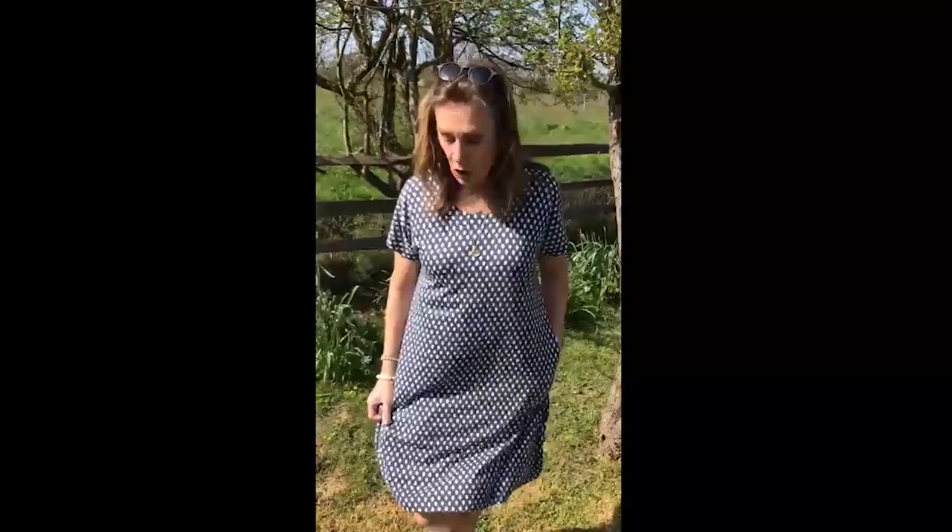Hello again, just thought I'd show you another little dress from Two Danes. This is my little easy go-to dress, really really easy to wear. It's in a beautiful cotton jersey, so it's nice and stretchy, feels lovely to wear, absolutely beautiful.